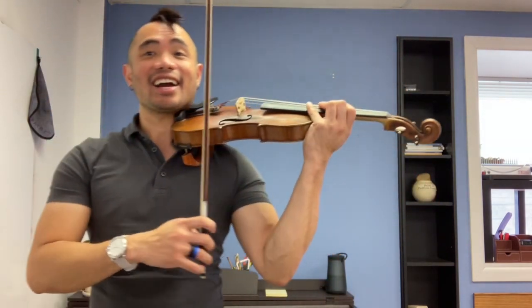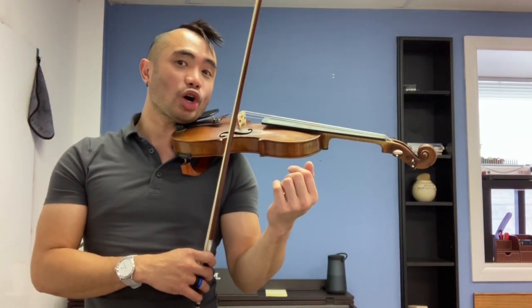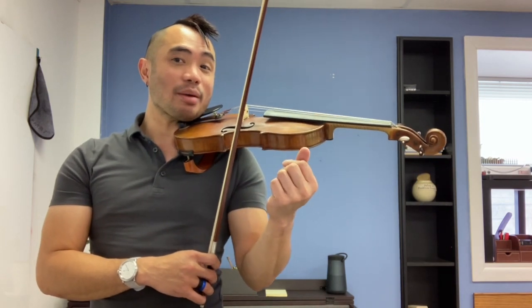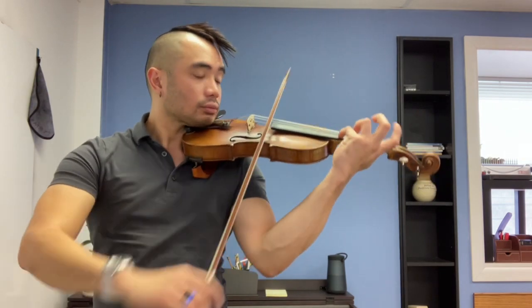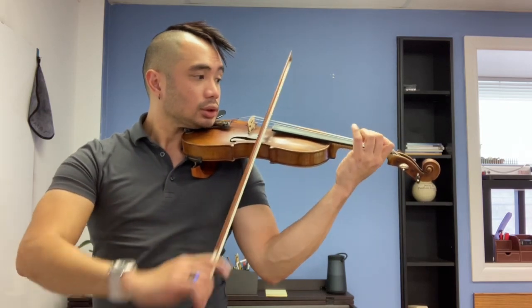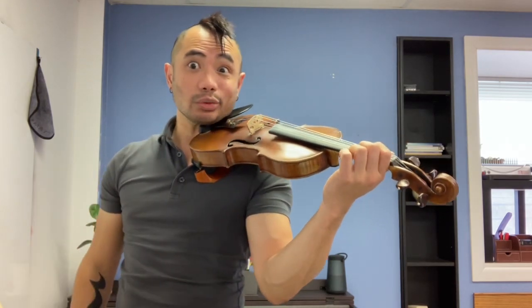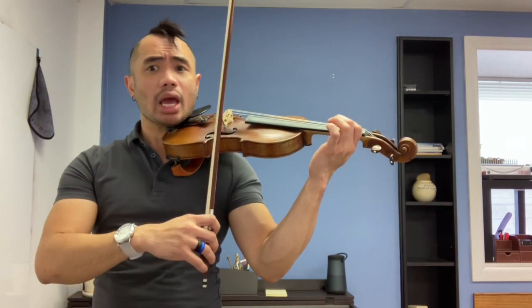Alright, let me reset. Turn that off — throw your brain cells to the left hand. Finger patterns, finger patterns. If you don't have it from memory, turn the page quickly and look at it. If you've got it from memory, we're going to play all five of them on the E string. Here's how fast we're going to go.